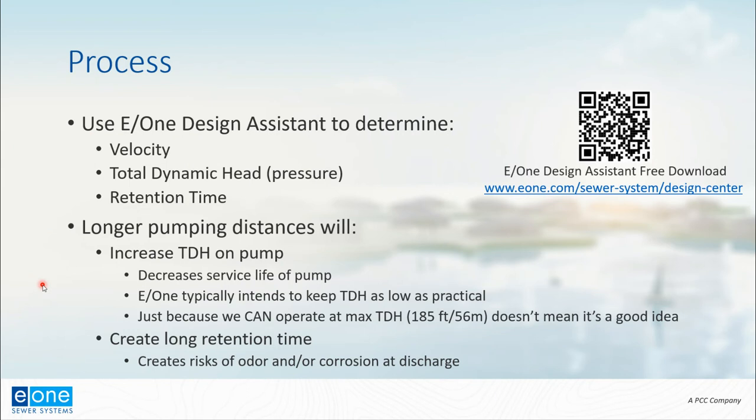The final thing we'll talk about is retention time — how long it takes for wastewater to move through that long pipe to the discharge point. We'll also talk about the consequences of long pumping distances. As total dynamic head increases, the pump's service life decreases — much like the longer you drive, the more your tires wear out. E1's standard practice is to keep total dynamic head as low as possible. Just because we can operate at 185 feet doesn't always mean it's a good idea. Retention time is also something to consider, specifically the risks of odor and corrosion at the discharge point.